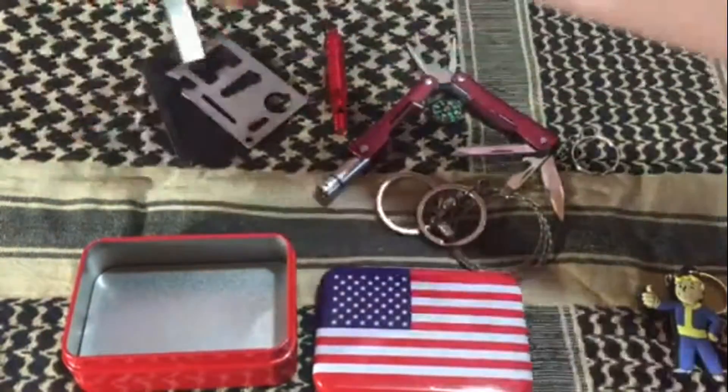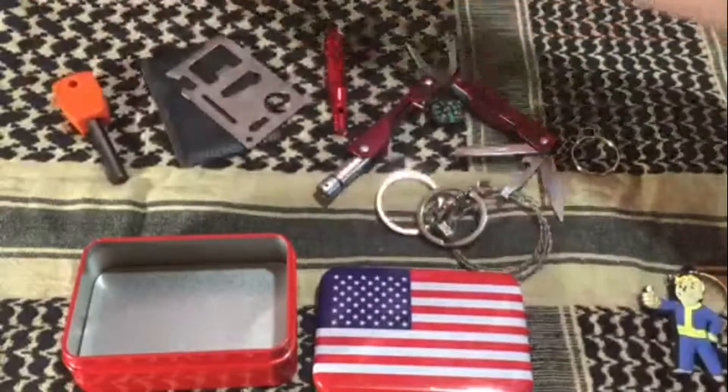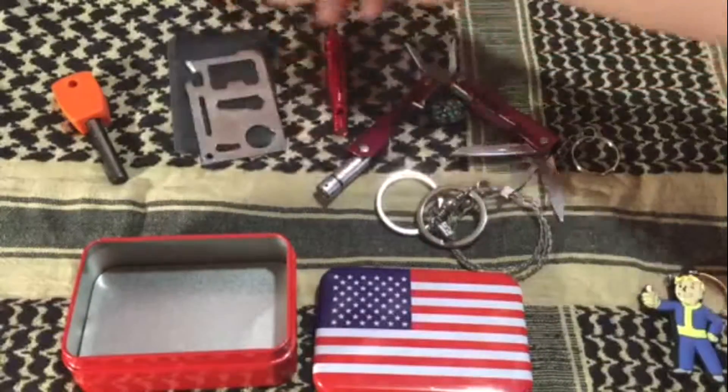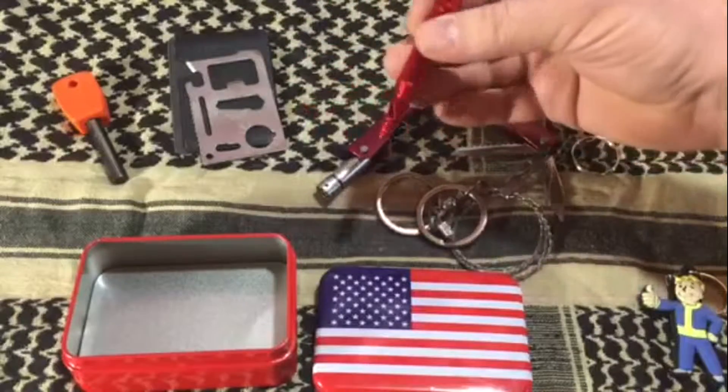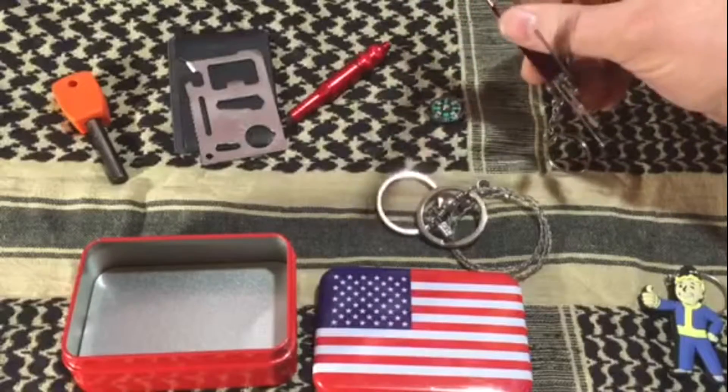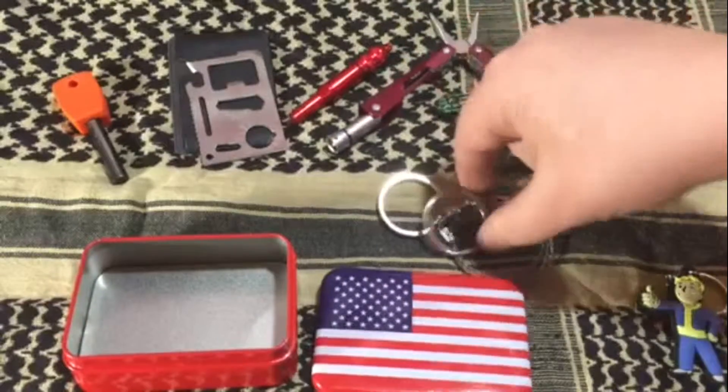In this kit you'll get a little ferro rod, which I did try out, a little pocket multi-tool or wallet multi-tool, a whistle with a compartment in it, a multi-tool with a flashlight built into it, a button compass, and a wire saw.